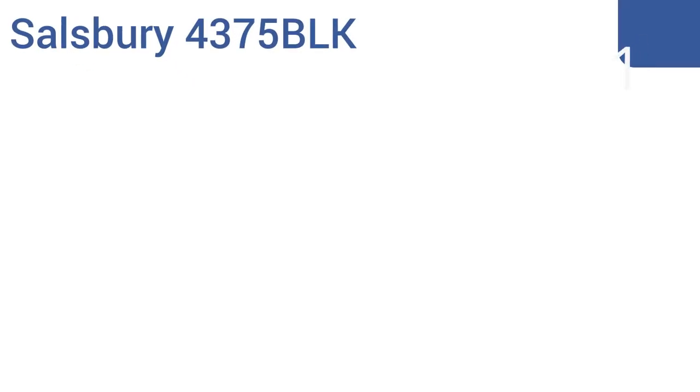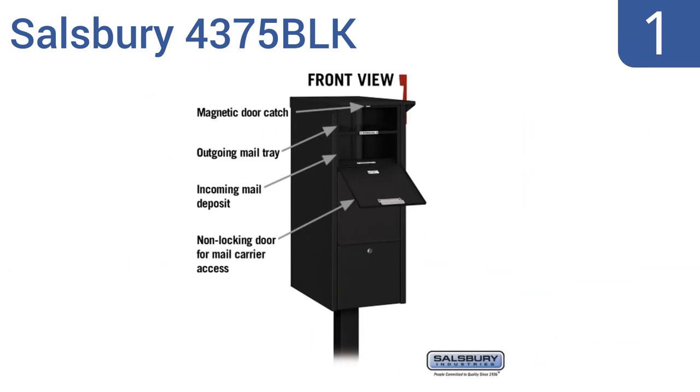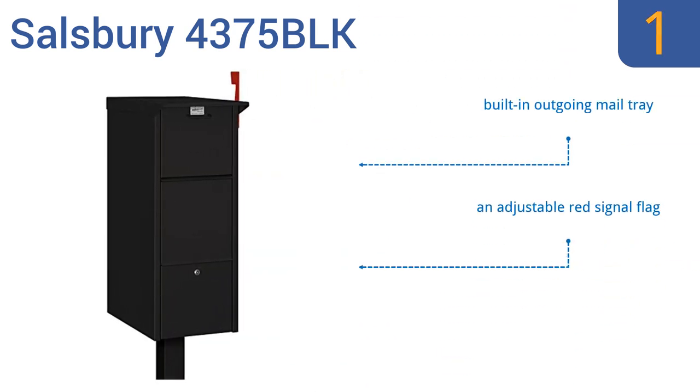And coming in at number 1 on our list. The Salisbury 4375 BLK features front and rear access locking doors with two keys for superior security. A non-locking front access panel accepts larger packages and mail. It's an expensive unit, but is likely the last you'll ever need. It comes with a built-in outgoing mail tray and an adjustable red signal flag. It's made from high-quality lightweight aluminum.